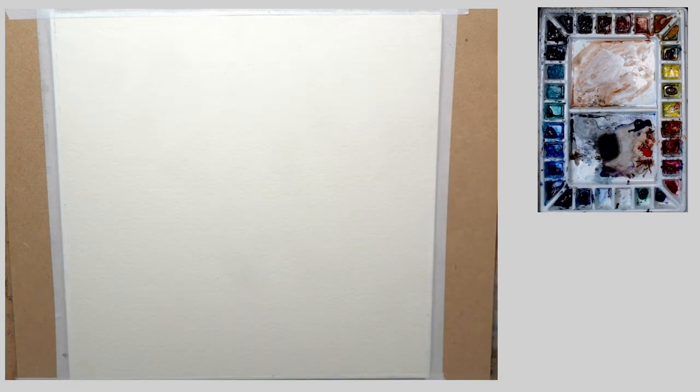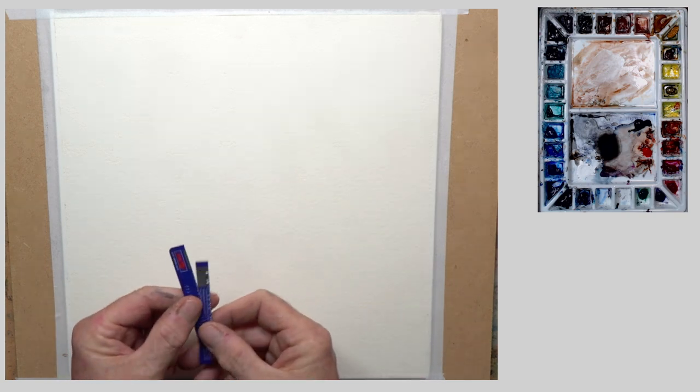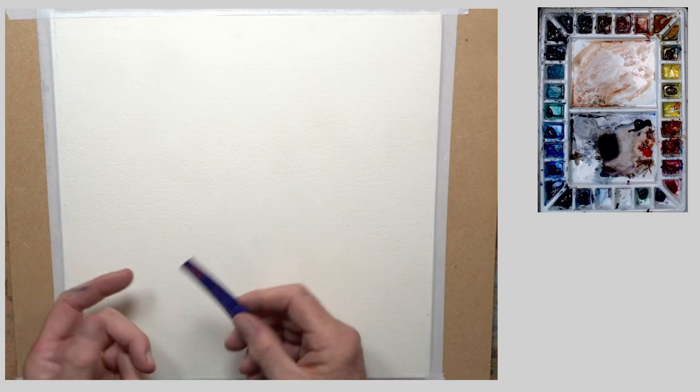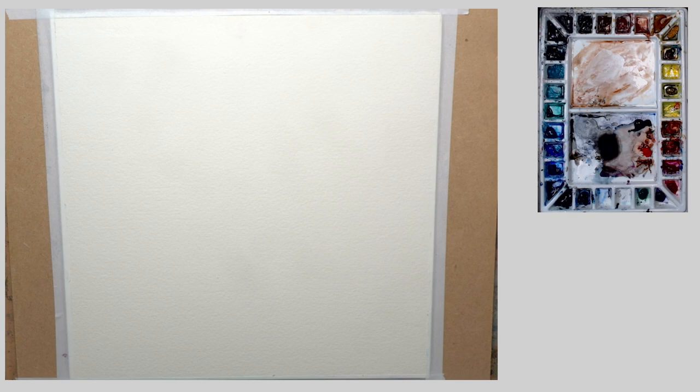One last thing I didn't mention: store cards and old credit cards. Chop them up, make different shapes out of them. These are just a couple I've got here and they are going to be very very useful in today's piece of work.